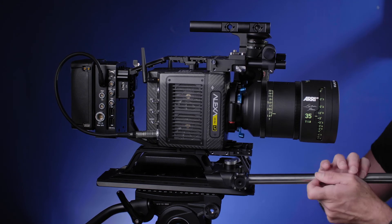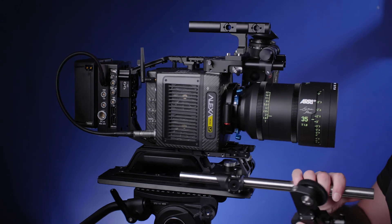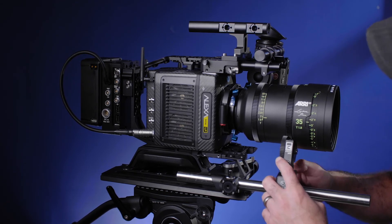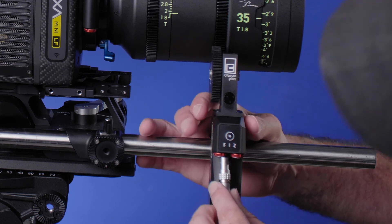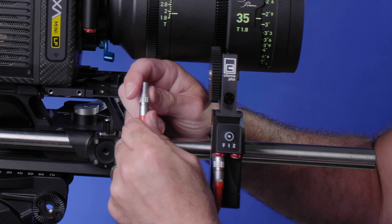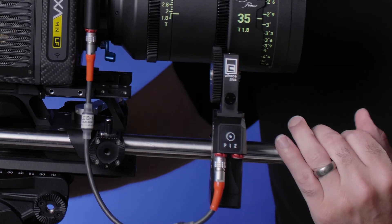We can take a rod and slip it in here, then grab the follow focus and pop it right on. For the red cable — look for the red eye. The red eye points toward you, so line that up. I'll set the focus where I want it, find the red eye again, and boom — voilà, I have a whole system set up. That is basically the setup for the Alexa Mini LF.